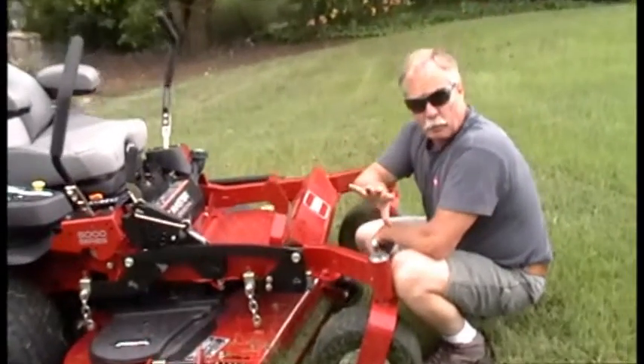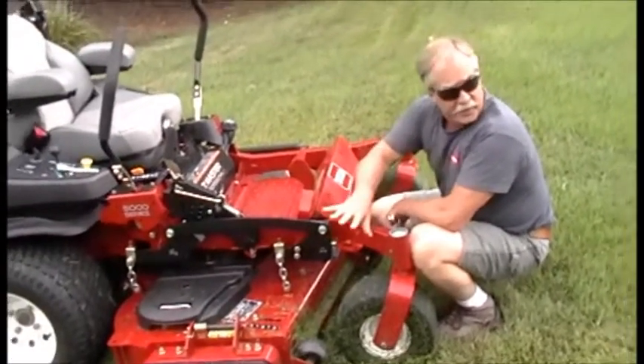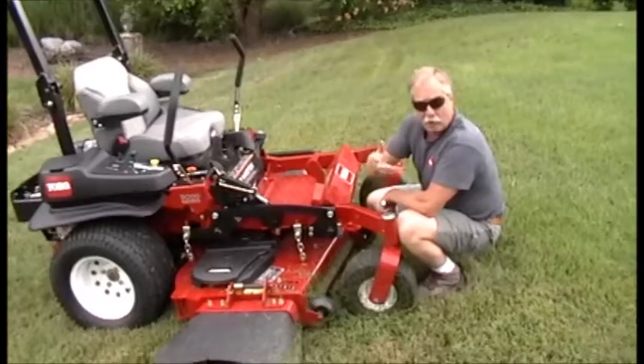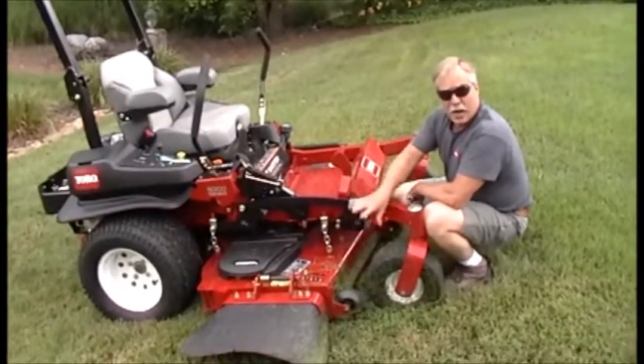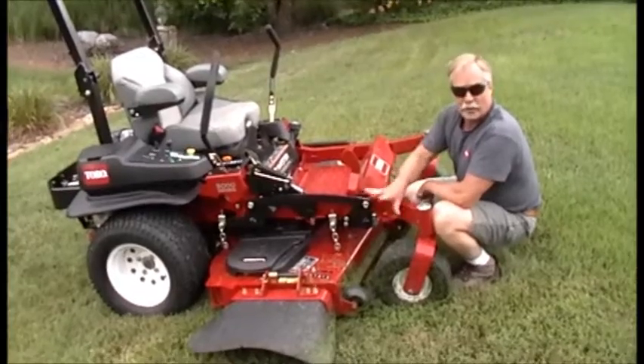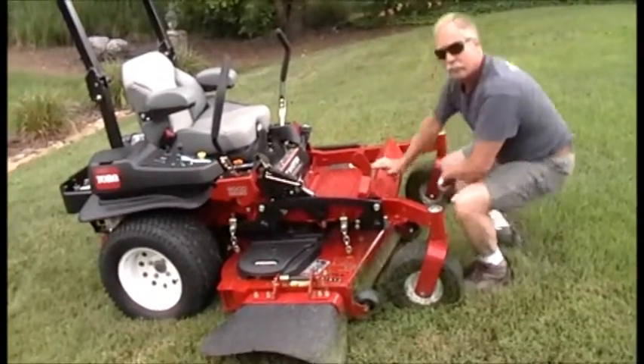One of the things the adjustable baffle also does in different cutting conditions — dry grass, wet grass — it will allow you to adjust the airflow of the deck to increase your quality of cut. Thank you.